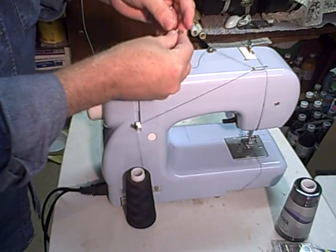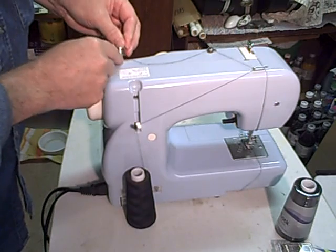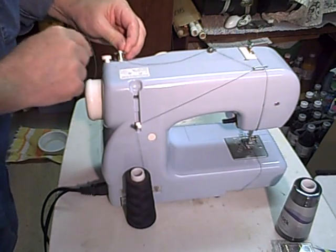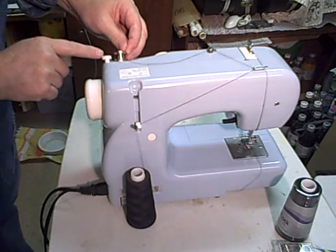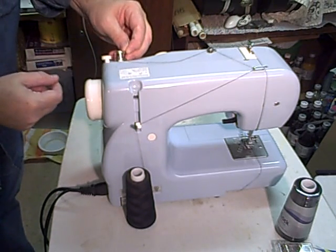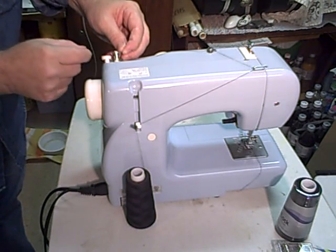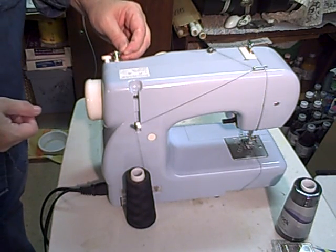Take the thread through one of the holes and hold on to it — it goes on this spindle. This little cam here can be adjusted. If the spindle pushes in, that cam can be adjusted for how much thread you want to wind on. It's probably set to a good standard.